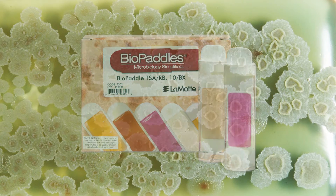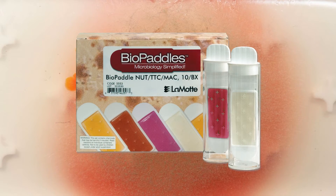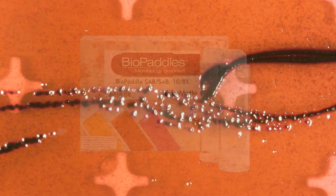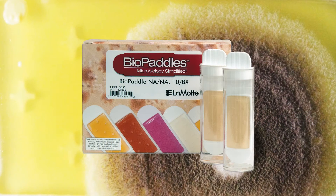In general, incubate at 35 degrees Celsius for 24 to 48 hours. For educational purposes, paddles used to sample non-coliform bacteria and fungi may be incubated at room temperature. Incubation may take 3 to 5 days.